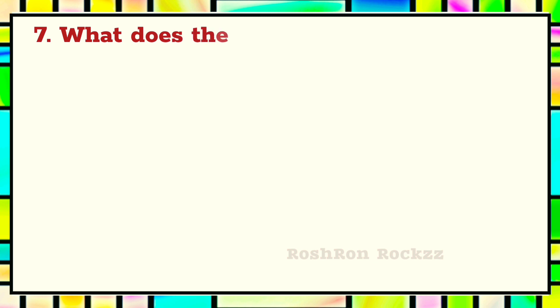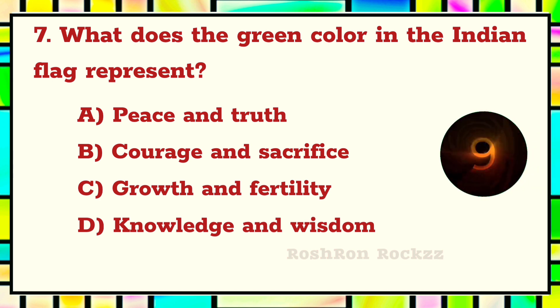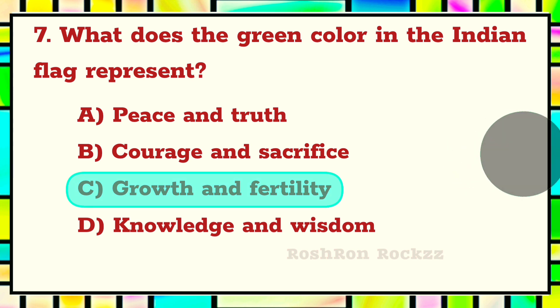Question 7. What does the green color in the Indian flag represent? The answer is C: Growth and fertility.